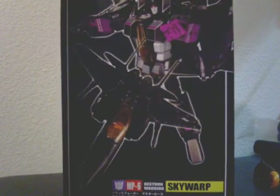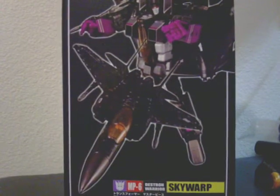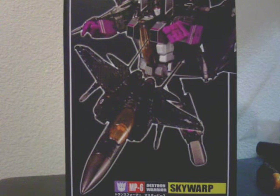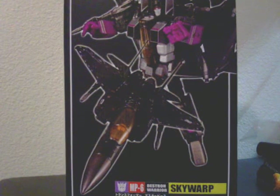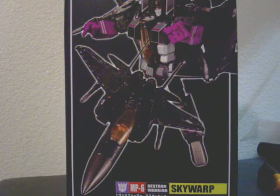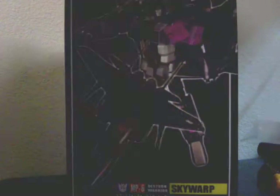Welcome again, Transformers fans. I've got a few things to show you, so why don't we get right into it. I've got some Masterpiece Transformers to show you, that's right. I got in a bunch of these things just a day after I made my last video, so I figured I'd wait until I had some free time, but now I've got them, so let's get to it.